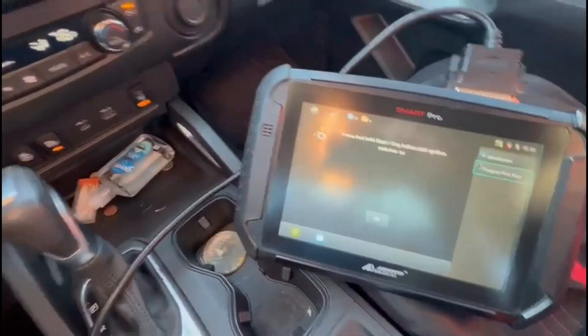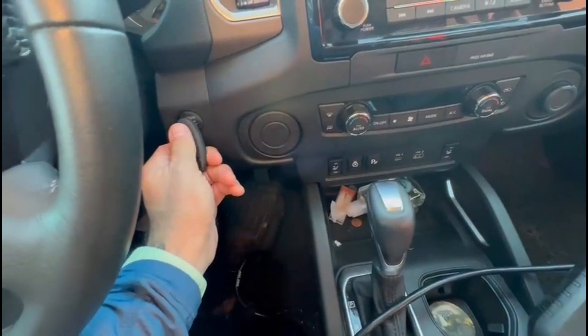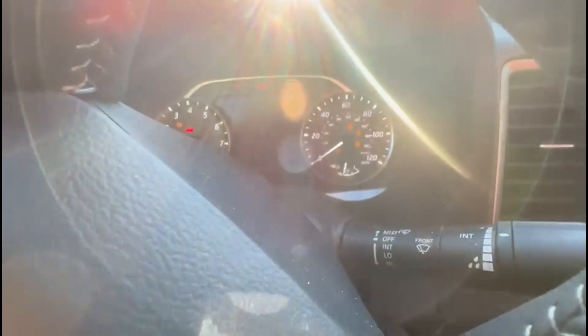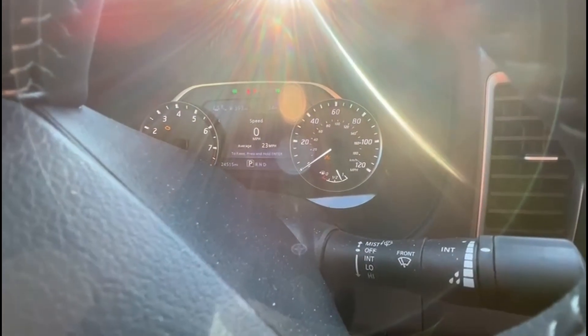We're not even going to use the tester. We're just going to shut it off. Take our new key, which is the old style logo, not the new style. As you can see, pops on. Security light's off.